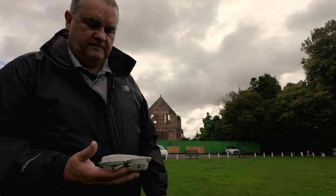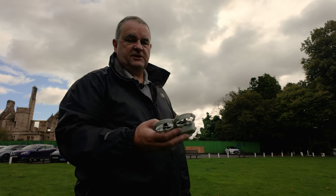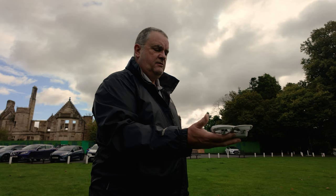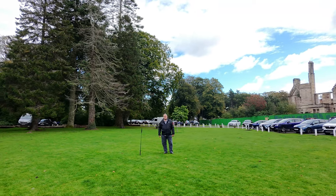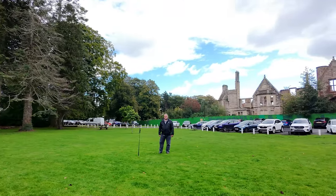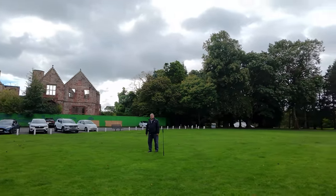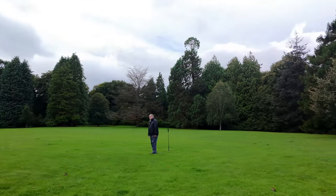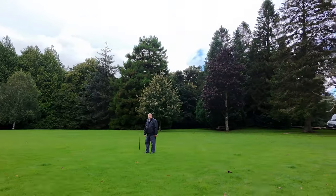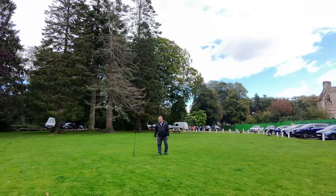Circle — I think this one is set to 10 meters. It flies out to 10 meters and circles you. 10 meters, circle, three, two, one. It's now at 10 meters and it starts to go at a fair pace. Obviously what you need to do with circle is make sure there are no obstacles at that particular distance. Then when it's finished, it'll just head back.